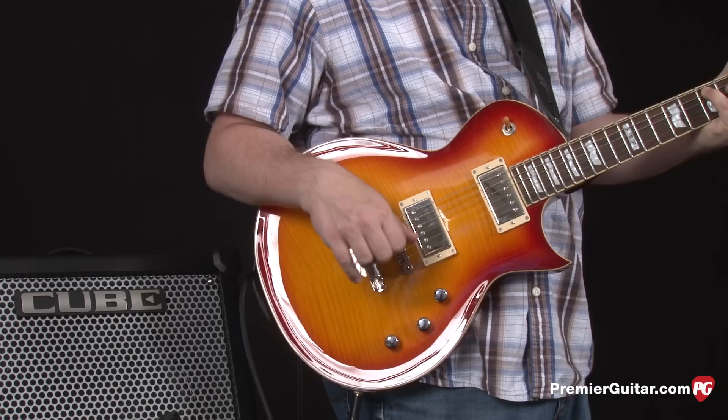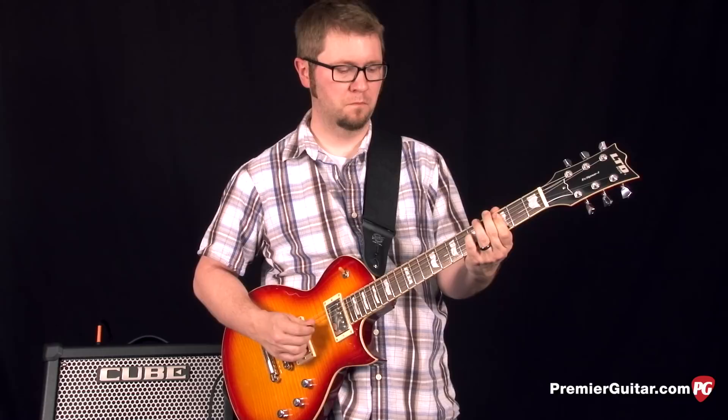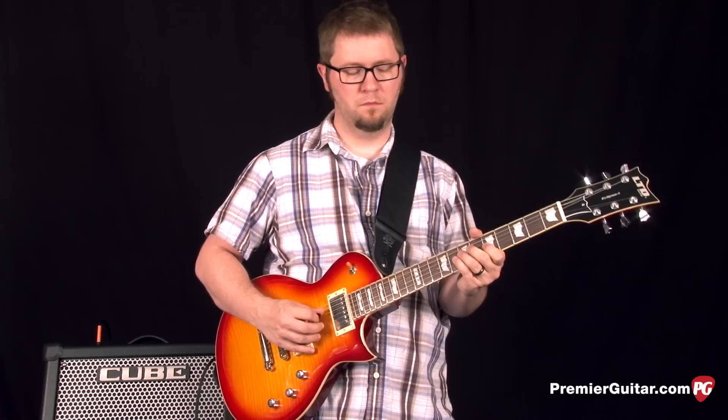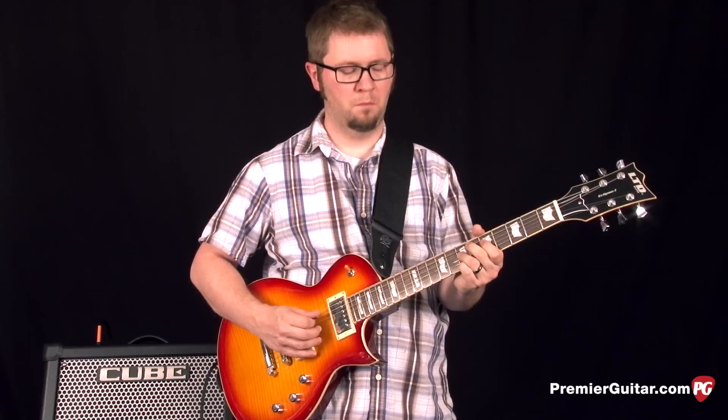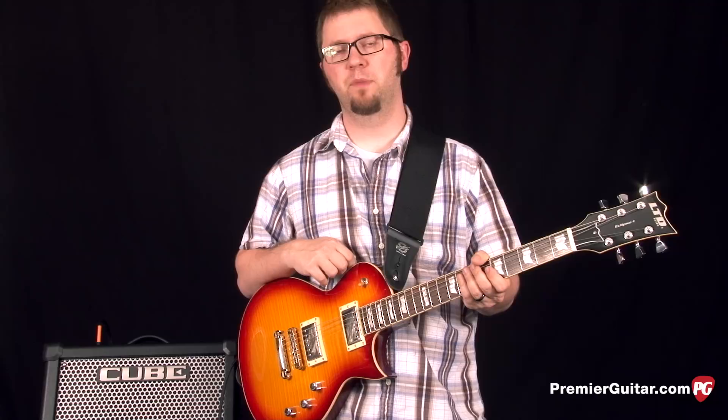Lastly, we'll take a look at the heavy octave setting on the effects knob. And finally, we'll take a look at the delay setting — I have the delay set for a nice kind of rockabilly-ish slapback echo.